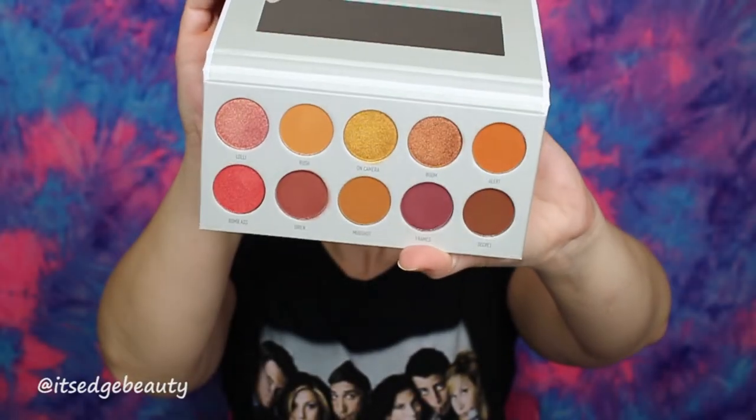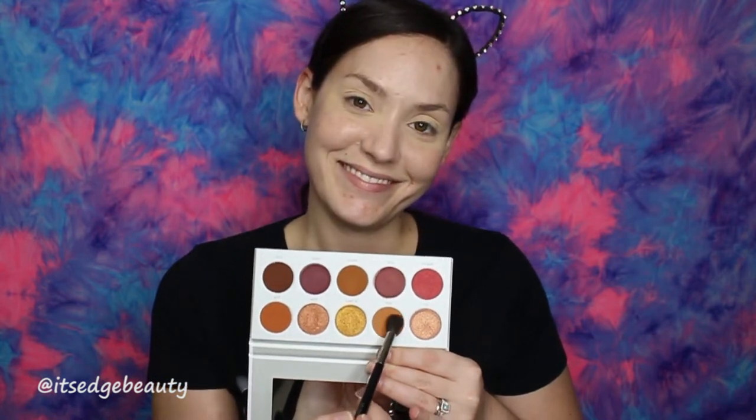For the eyeshadow, I am using the Jaclyn Hill palette in Ring the Alarm — looks like this. With the Morphe 504, I'm going to go in with this Rush color right here. As far as kickback goes, it's pretty normal. We are going to buff this into the crease. I am going to go pretty high with this. Let me zoom you in — that's better. Still using the Morphe 504 with this Rush color.